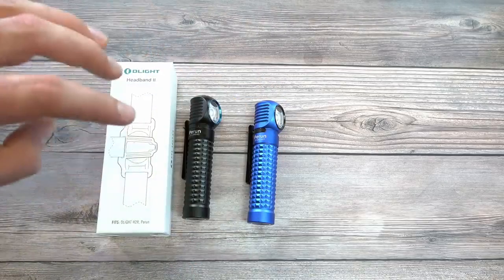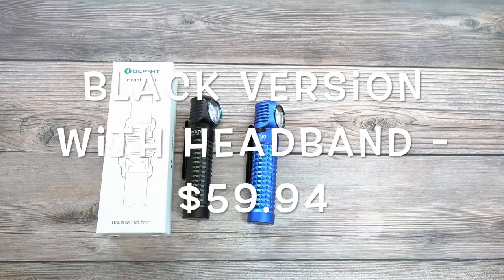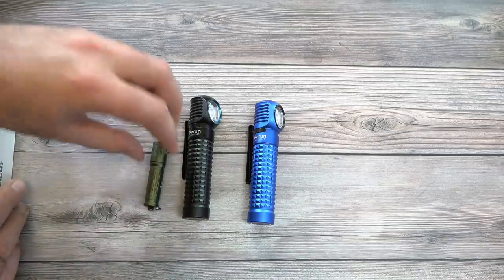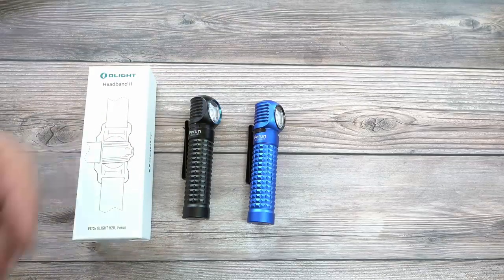We also have a headband very similar to the one that comes with the H2R, and this headband bundle is also 40% off. The black version with the headband is $59.94, and the blue version with the headband is $64.74 — basically the same price as the other bundle. It's only $2 more to get the headband, which I think is a really good deal. The headband style goes around and over the top, so even if you're doing nighttime running or active use, it won't fall off or get loose.